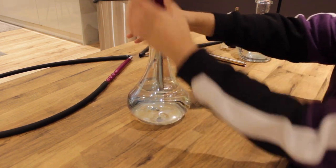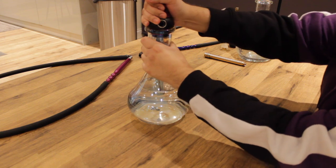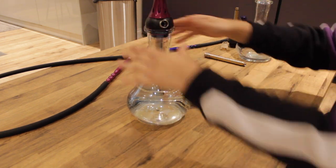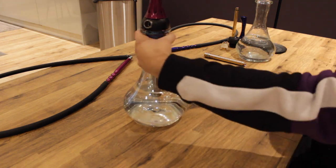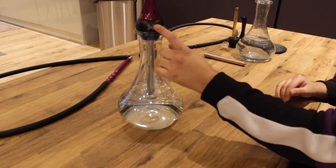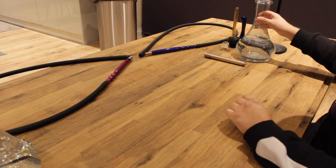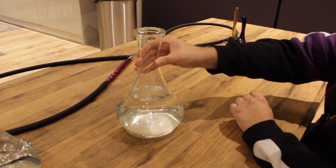Be sure to wet the grommet — sometimes you need to wet it. Yeah, it's still going on fine. Perfect. So this is the Alpha X — got the logo there too.